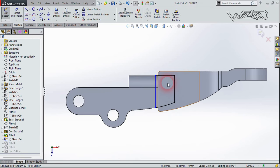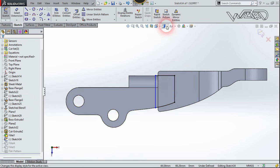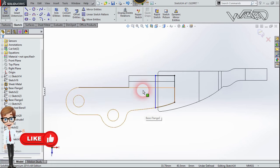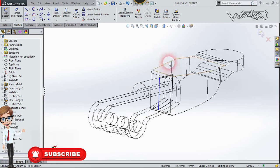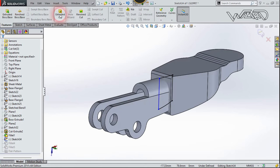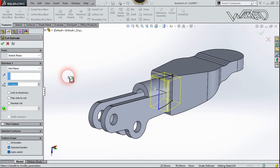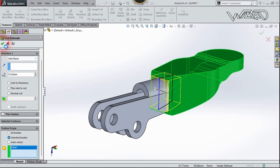Create this 2D sketch on Plane 1, which we created before. When creating this sketch, use these edges and the Convert Entities command to make this sketch. Change the visual style back to Shaded with Edges. Now use the Shell Cut command, choose the Mid Plane option, put the thickness layer to 0.2 millimeters, select this body, and confirm.